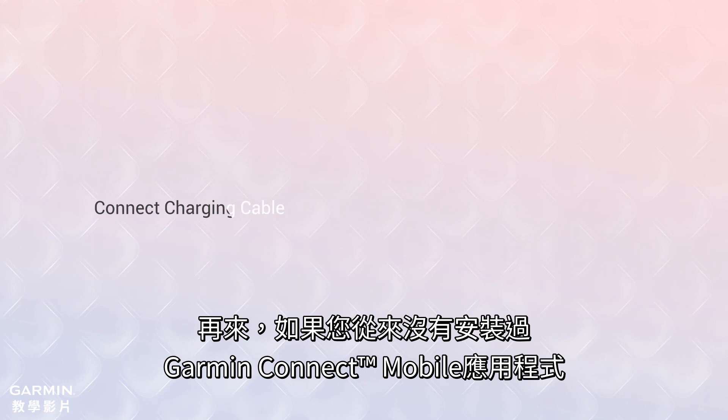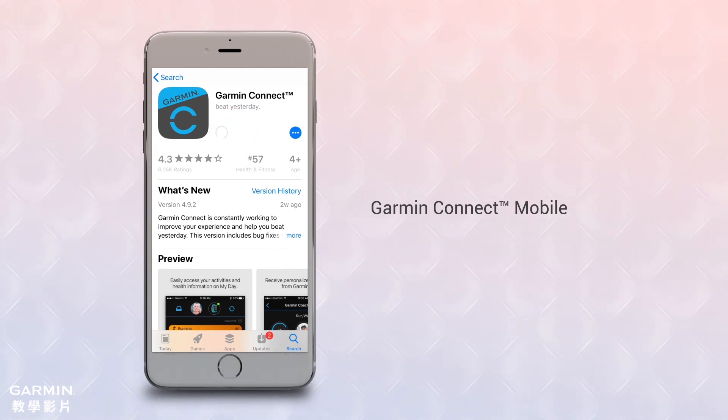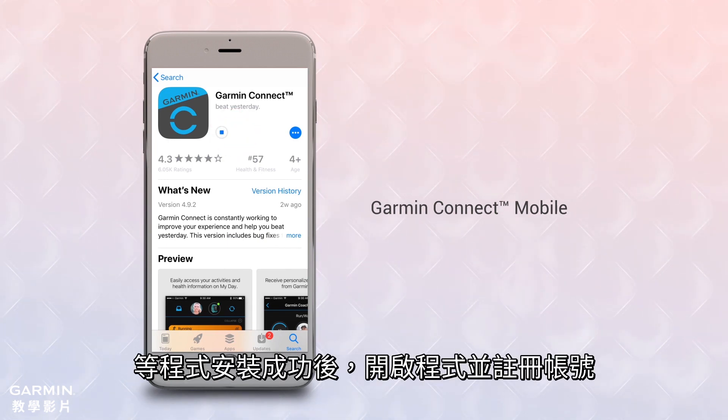Now, if you've never installed the Garmin Connect mobile app before, go to the App Store on your smartphone and download it. Once the app finishes installing, open it up and set up an account.